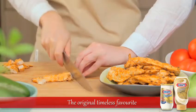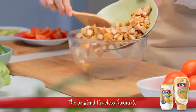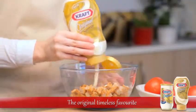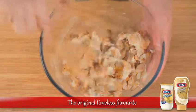Dice your cooked chicken, slice your avocado, and cut the tomato into wedges. Now put the chicken in a bowl and slather it with a generous helping of Kraft Cream Cheese Spread. Mix well to ensure that the chicken is coated in cheese.